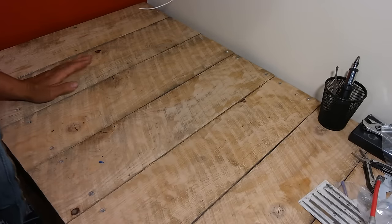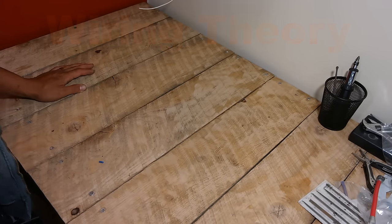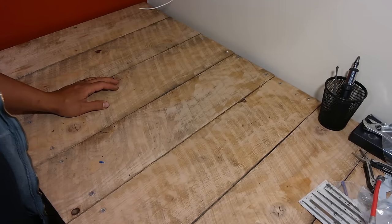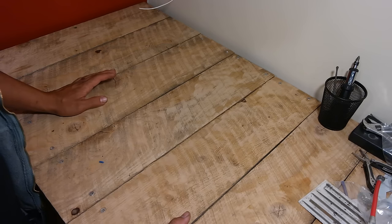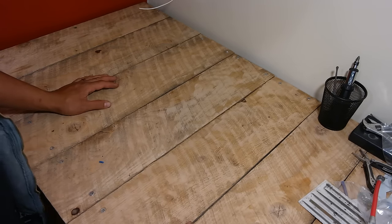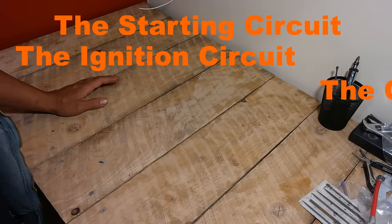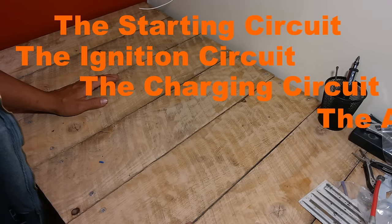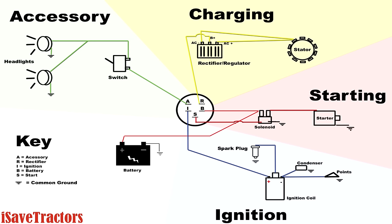Now let's talk about the actual wiring theory behind your tractor. When you look at your tractor's wiring, it can be confusing, but it's best to break it down into four individual primary circuits. The circuits are the starting circuit, the ignition circuit, the charging circuit, and the accessory circuit. Let's examine each of these circuits by themselves — examine the components and how they're wired.